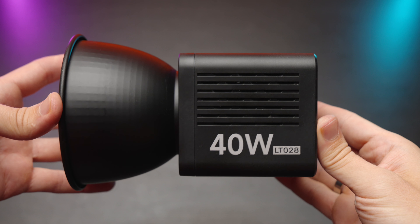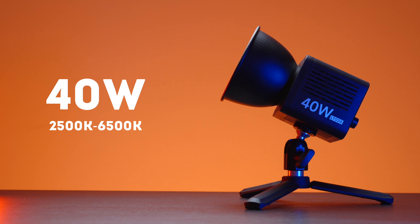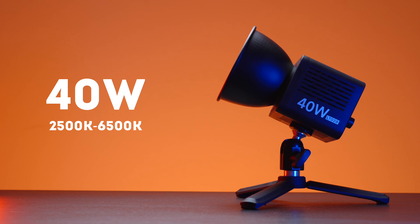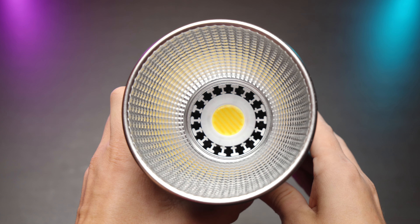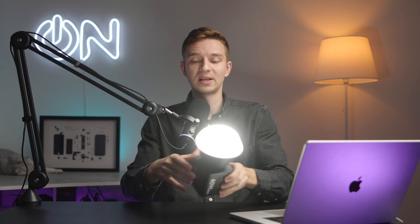As you might have noticed, this is a 40 watt bicolor light from 2500 kelvin to 6500 kelvin, and it's super bright. Let me turn it to one percent — here it is at one percent. As you can see, it is pretty bright even at one percent.